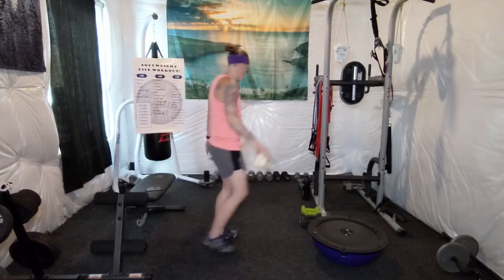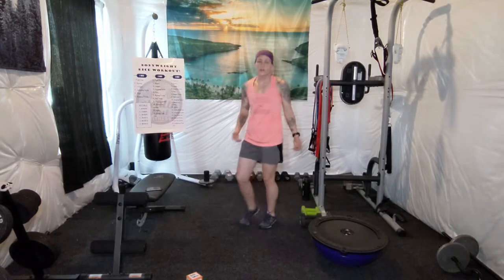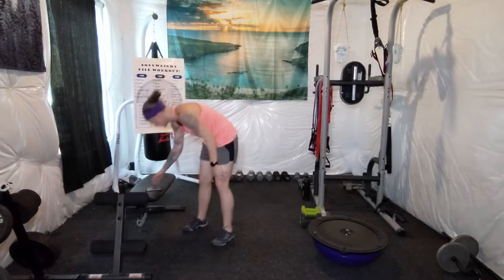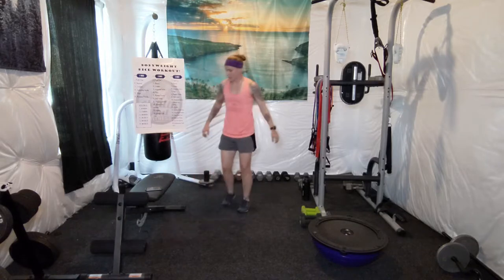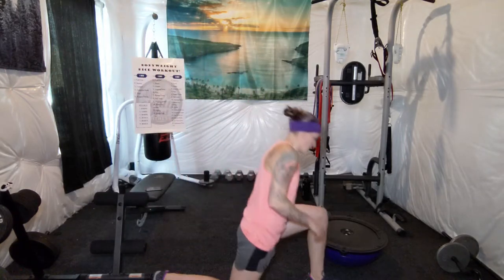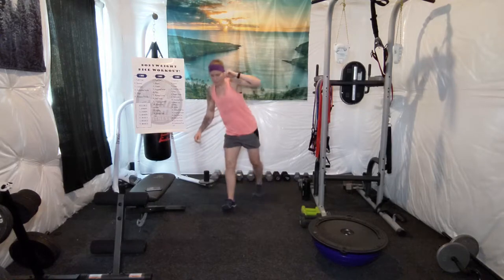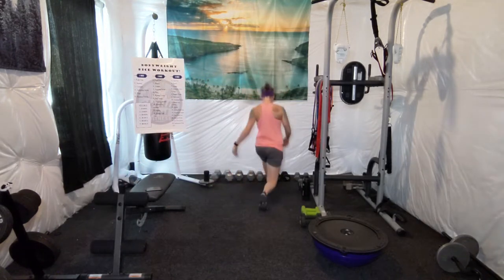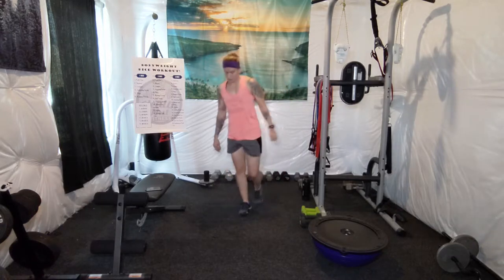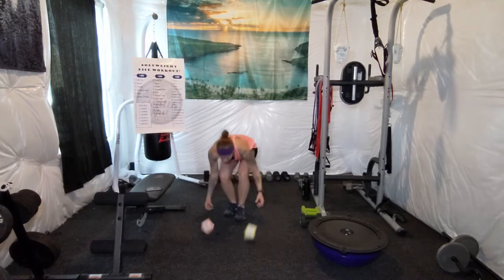Let's take a second. 30 seconds of lunges. Begin. I'm going to do some walking lunges in my small area, but you can make it work. Ten seconds. Lots of lunges today. What's next?